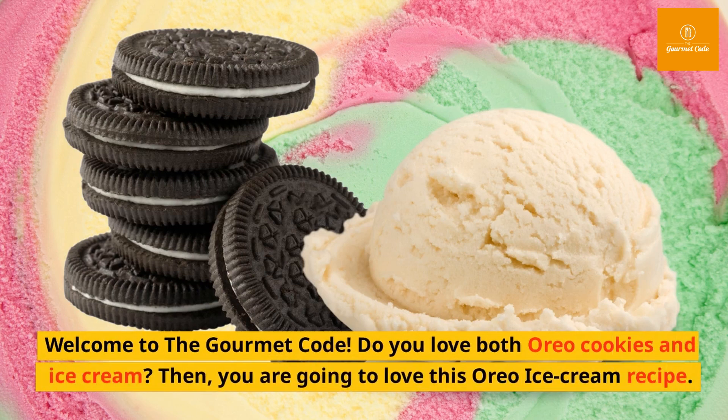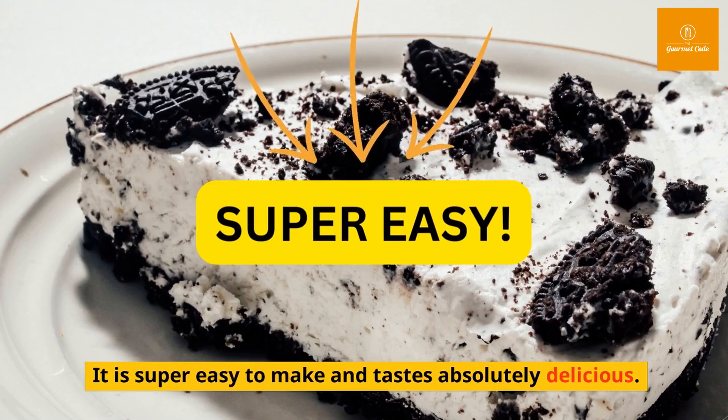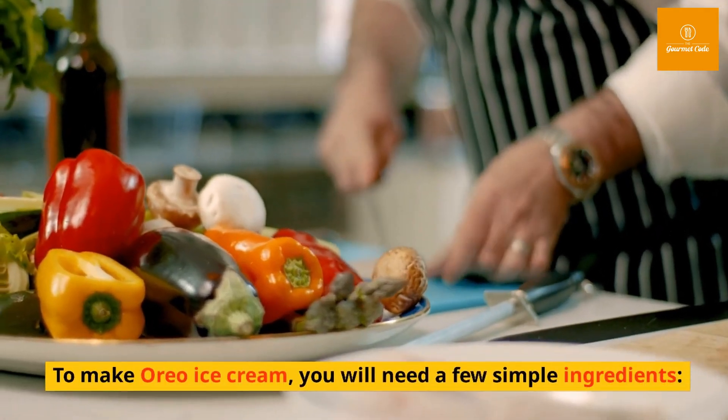Welcome to the Gourmet Code. Do you love both Oreo cookies and ice cream? Then you are going to love this Oreo ice cream recipe. It is super easy to make and tastes absolutely delicious.